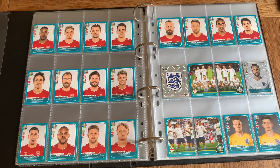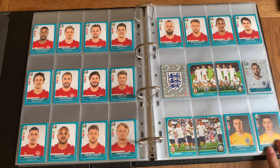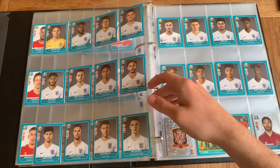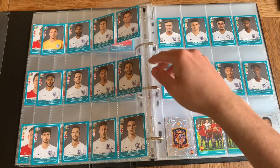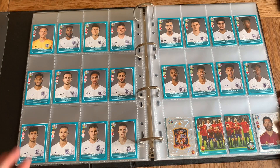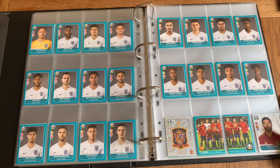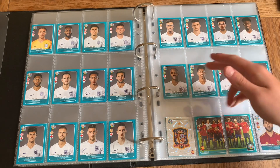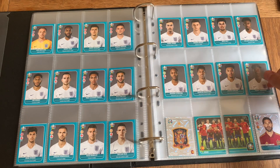Next up we've got England with Harry Kane as their star player — the shiny. Can't complain about that. Pickford, Pope, and Jack Butland as the three goalkeepers. The rest of England's squad: Danny Rose, Maguire, Kieran Trippier, Joe Gomez, Ben Chilwell, Trent, Kyle Walker, John Stones, Jordan Henderson, Ross Barkley, Declan Rice, Harry Winks, Mason Mount, Dele Alli, Callum Hudson-Odoi, Raheem Sterling, Marcus Rashford, Jadon Sancho, and Tammy Abraham.